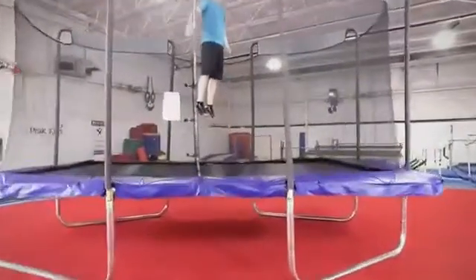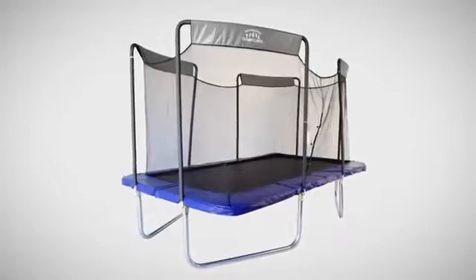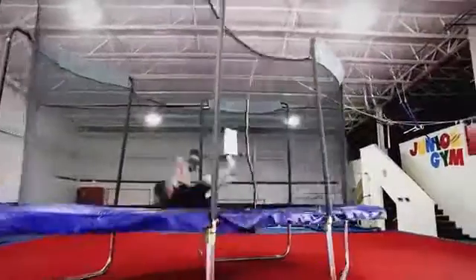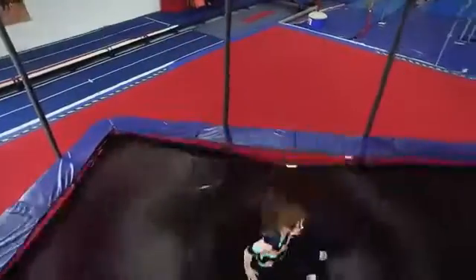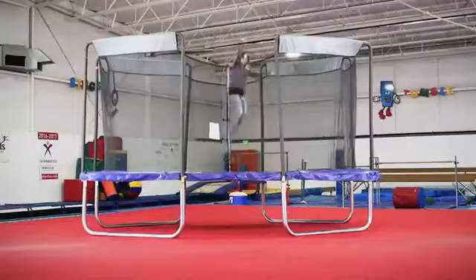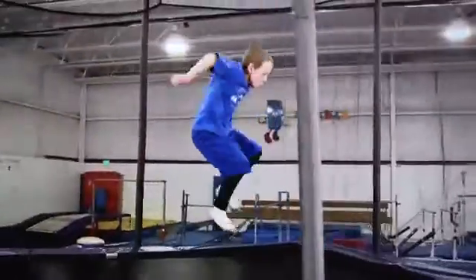Now your whole family can enjoy the best childhood has to offer with the new Skywalker Trampolines Olympic-sized trampoline. This premium trampoline is unlike any other model. Its spacious interior encourages imaginative play, and the quality build allows parents to join in on the fun. Your family will love the even bounce this exclusive trampoline provides.